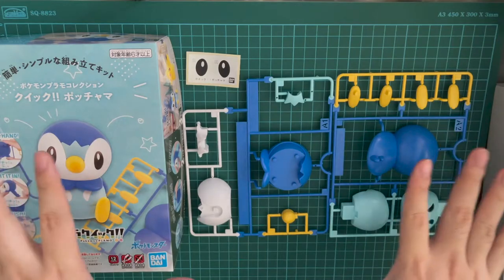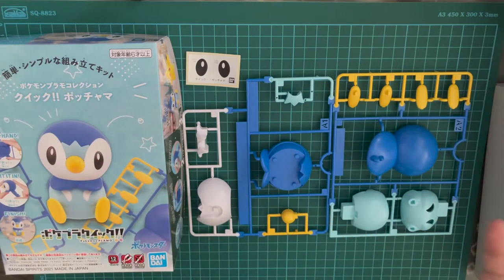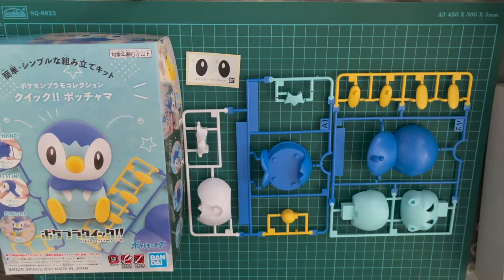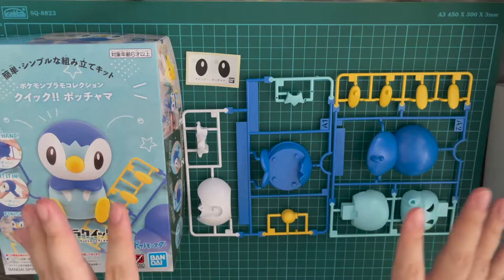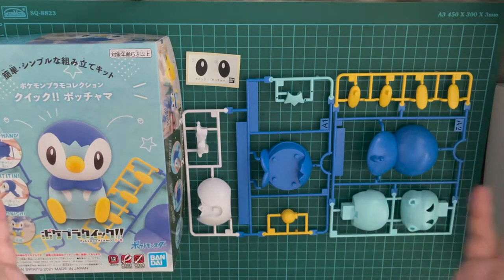It's definitely worth the money. So if you guys are interested in picking one up for yourself — it doesn't have to be Piplup, it can be any Pokemon within the quick series of this Pokemon Plamo collection — you guys will definitely enjoy yourselves. I'm going to go ahead and build this up very quickly now, then we'll talk about the final end product of the plastic model itself.